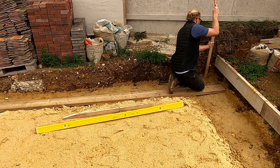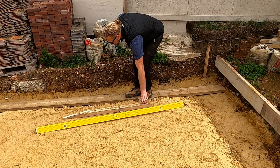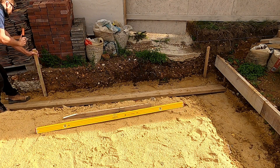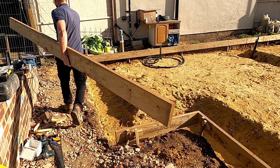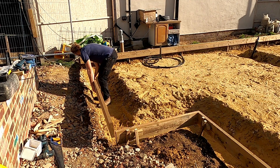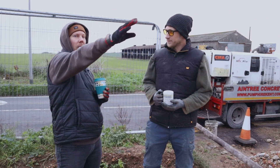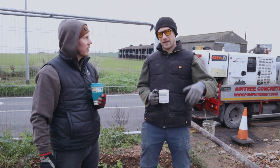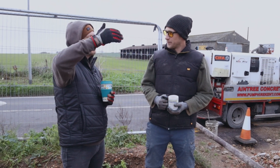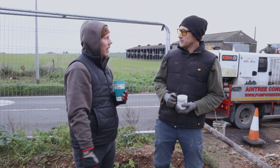And I've built the shuttering up and levelled it so the shuttering is level with exactly where the slab is going to be. When we're tamping it across today with the tamper, we're just going to be banging it on the wooden sides and that's going to be our level both sides. It's literally going to be a case of starting in that corner, pouring across, vibrating it, and then starting to tamp when it's halfway full.